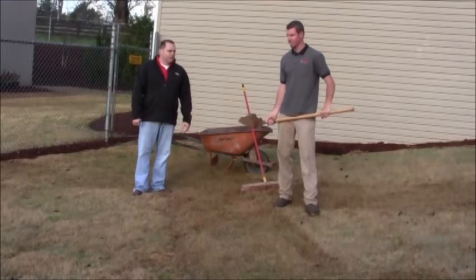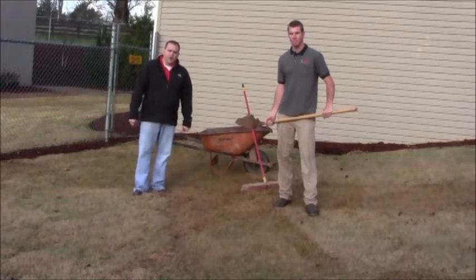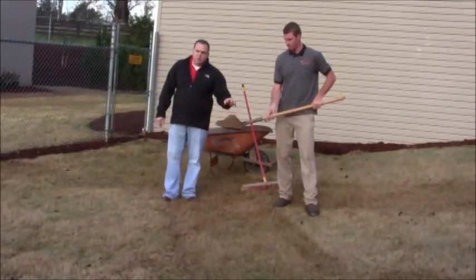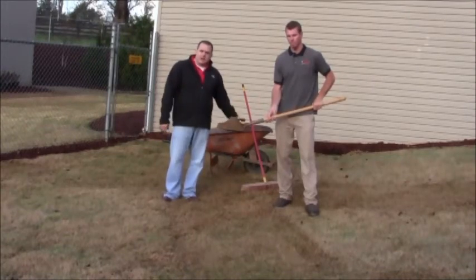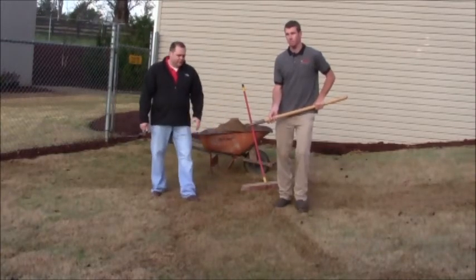I'm going to have Ty, my employee at Bennett Landscape, demonstrate how we top dress and the proper procedure of top dressing. As you can see, he's got a shovel full of river sand, and what he's going to do is throw the sand out, then come back and broom it in to level it out and make sure it covers the whole surface area. Ty is going to demonstrate that for you now.